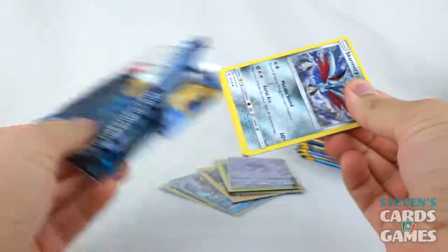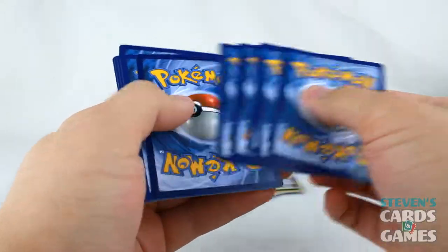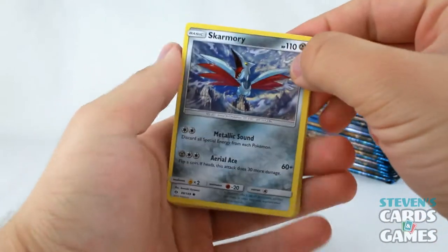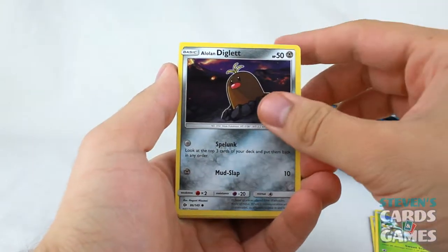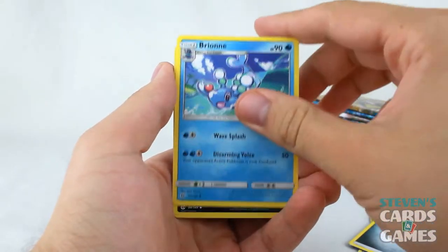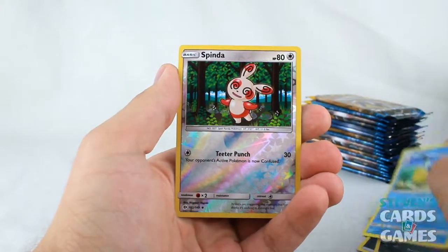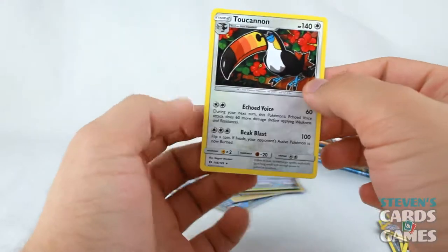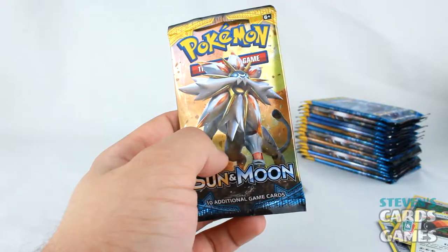Code card off to the side. We have Skarmory, Bonsweet, Alolan Diglett, Dratini, Sandygast, Metal Energy, Brionne, Krokorok — which is awesome — Pelipper, Reverse Spinda, and Toucanon. Wow, he is very angry in that one. Next up we have a Solgaleo pack and I'm hoping this is a good one. I got a feeling.